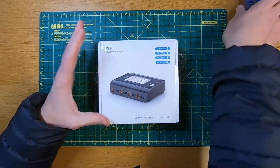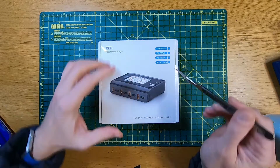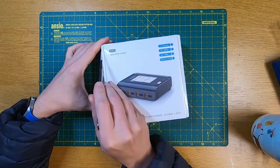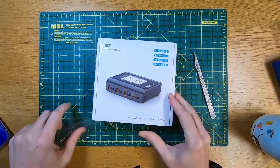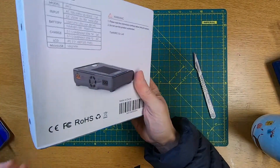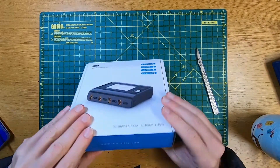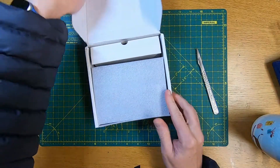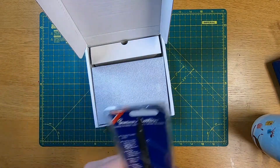Let's get it open and have a look. I've got a few ToolkitRC bits of kit — they're really quite well made and their stuff tends to be pretty compact, which is good. So as you can see this has not been opened before; I've just taken the cellophane off. Let me put my knife away before I do an injury — I've literally just changed the blade so it's extremely sharp.